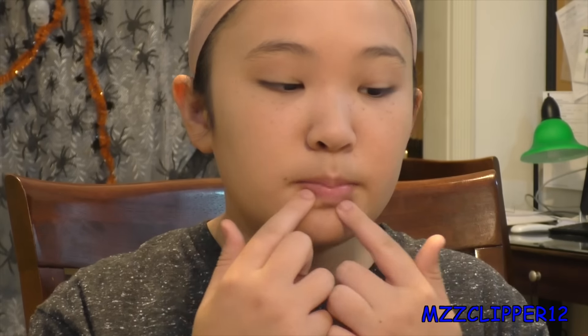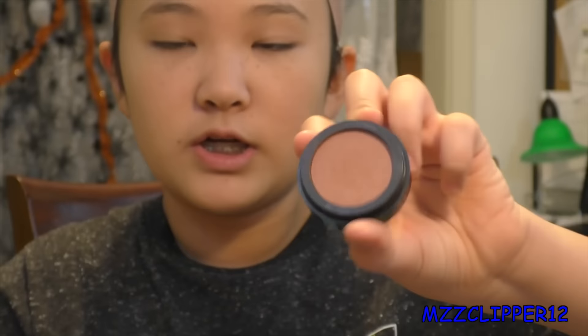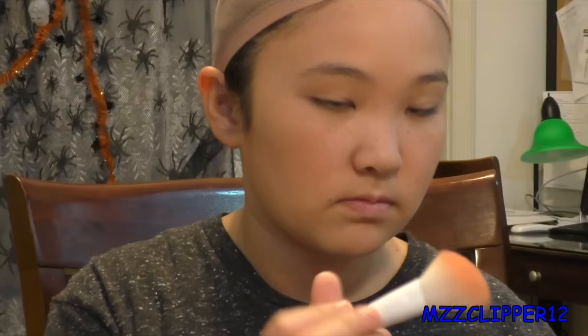After that I'm going to do my cheeks and my lips. I'm putting on blush now — I'm doing a really neutral blush because she doesn't have that much of a blushy look. Next I'm doing the lips and all I'm using is a light pink because she doesn't really have very pigmented lips.